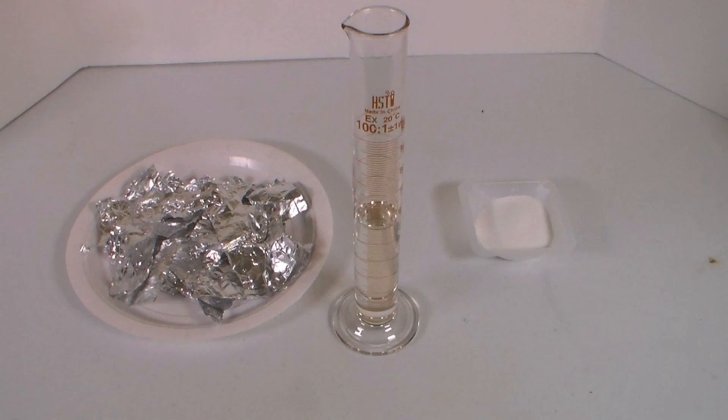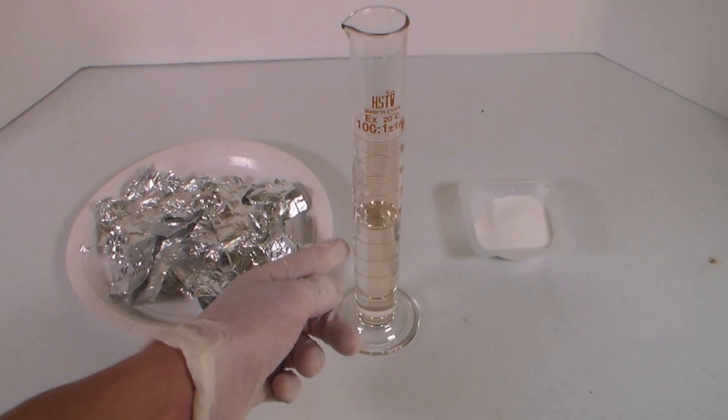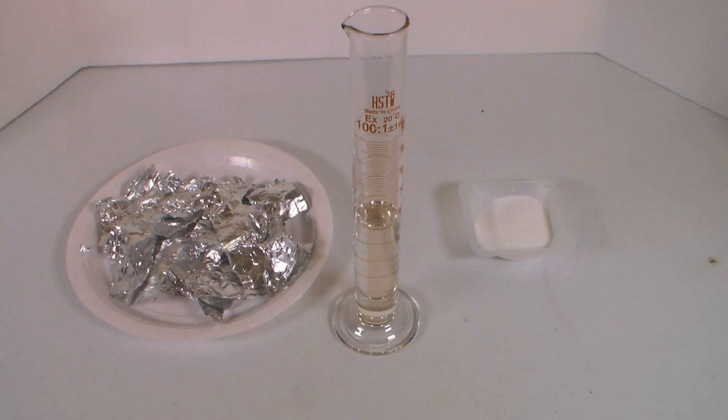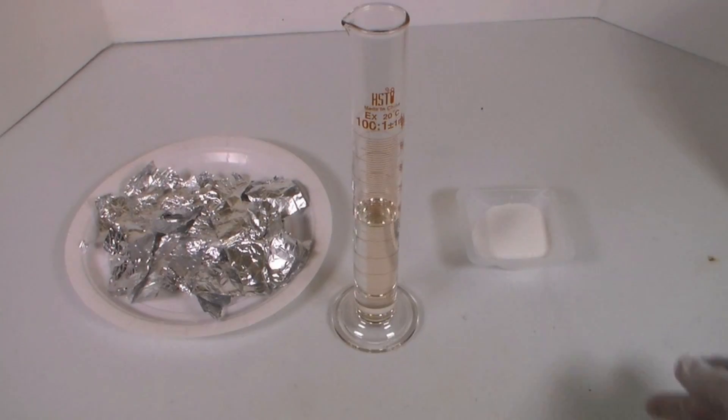For every gram of aluminum oxide you want to make, measure out 0.529 grams of aluminum foil, 5.66 milliliters of 31.45% hydrochloric acid, and 5.66 grams of sodium carbonate. Since I want to make 10 grams of aluminum oxide, I have measured out 5.29 grams of aluminum foil, 56.6 milliliters of 31.45% hydrochloric acid, and 35 grams of sodium carbonate.